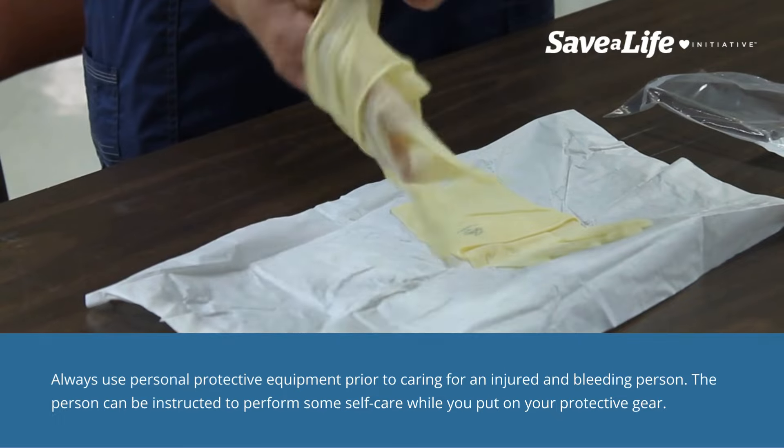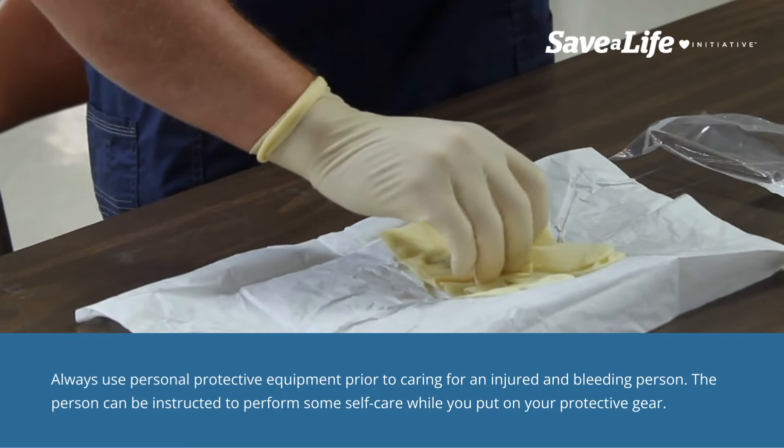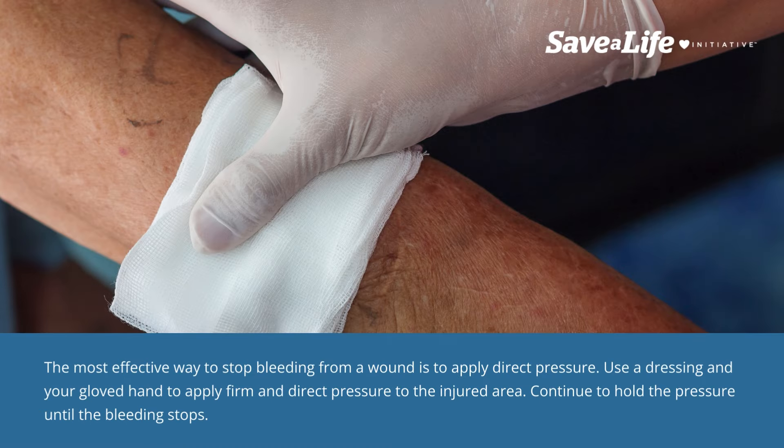Always use personal protective equipment prior to caring for an injured and bleeding person. The person can be instructed to perform some self-care while you put on your protective gear. The most effective way to stop bleeding from a wound is to apply direct pressure. Use a dressing in your gloved hand to apply firm and direct pressure to the injured area. Continue to hold the pressure until the bleeding stops.